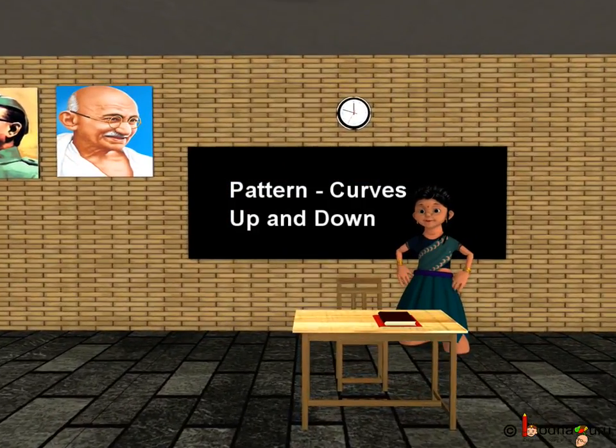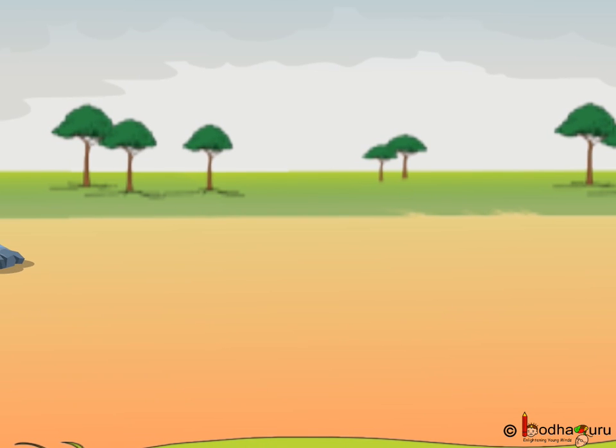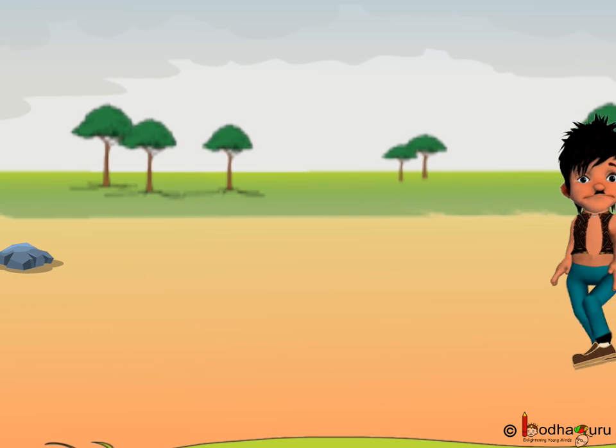Good morning children. Let us learn to draw more patterns. Bhola had a nice walk, right? He saw so many things.